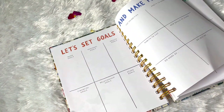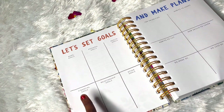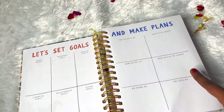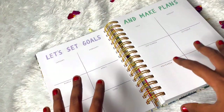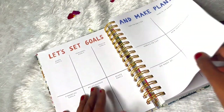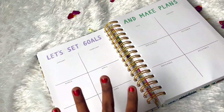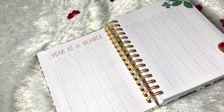Then we have the 'Let's Set Goals and Make Plans' page - two pages for that. First is a yearly thing with work goals, personal goals, health goals, financial goals, relationship goals and other goals, plus top priorities, habits to adopt, habits to cut, new skills to learn, do more of, do less of. Then we have a monthly version where we can spread our goals and plans for every month. It's a really thoughtful exercise for goal setting.